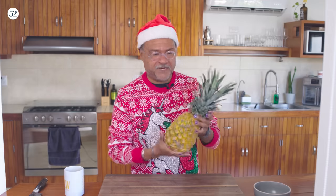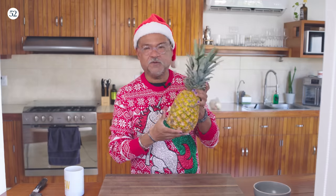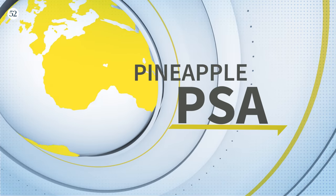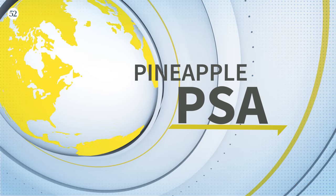I love pineapples, they are so amazing. Always when you cut a pineapple, you want to save the top. I'm going to show you here — we'll have a little Rick's PSA.